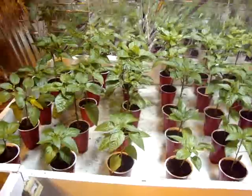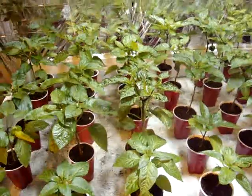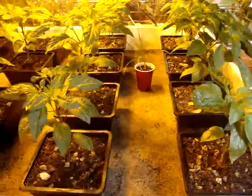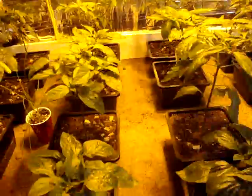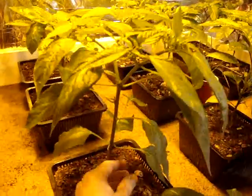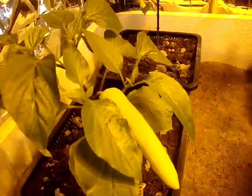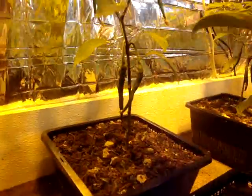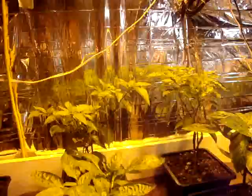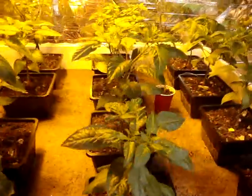I took all the other peppers that were in here and spread them out on this table. All these will be going outside for the garden in about a month. These will all stay in here and grow through the summer. They're starting to get some height — getting very tall.